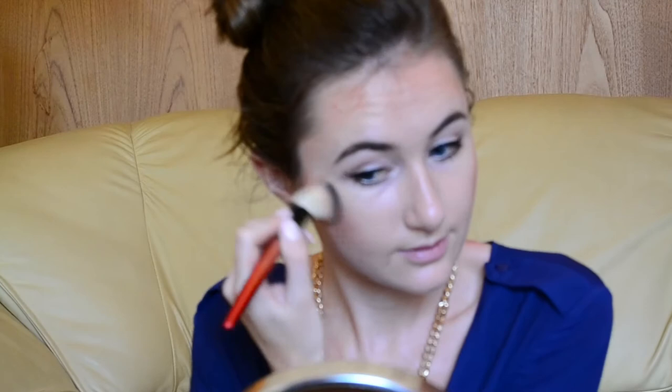Another Essence product that I'm using is the Essence Silky Touch Blush in colour number 60, Life's A Cherry. To fix my two horrible blemishes, I'm just using Elmaze Concealer in the shade Light.